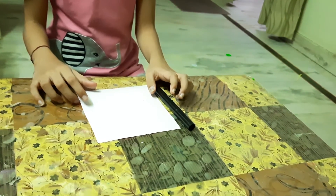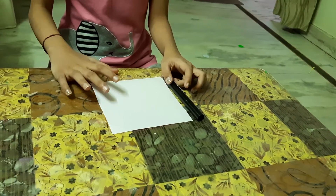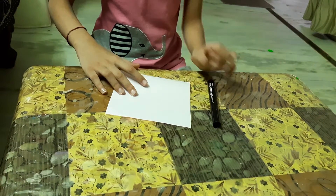Hello friends! Today I am going to tell you how to make an easy origami cat. So let's start. We need the origami paper and a black sketch pen.